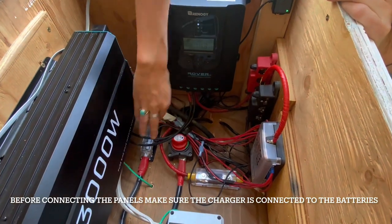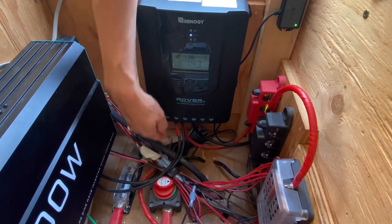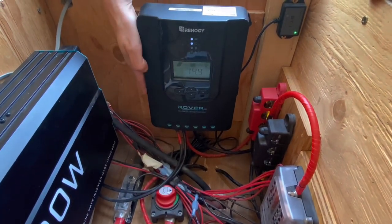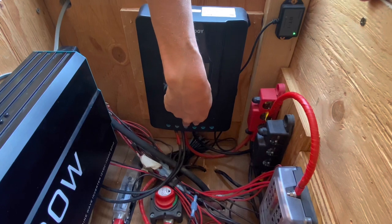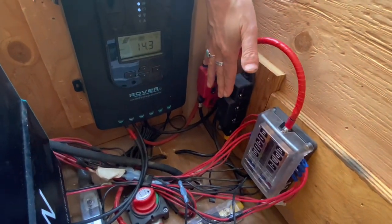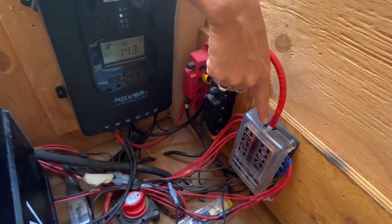The solar panels on the roof have two cables that come down — they go into the solar charge controller. There is a space for a positive (red) and a negative. You put the positive in the first hole and the negative in the second — there are icons on the solar charge controller. Then two more cables come out of the solar charge controller — a positive and a negative — and these go into our bus bars. We have a positive bus bar and a negative bus bar.